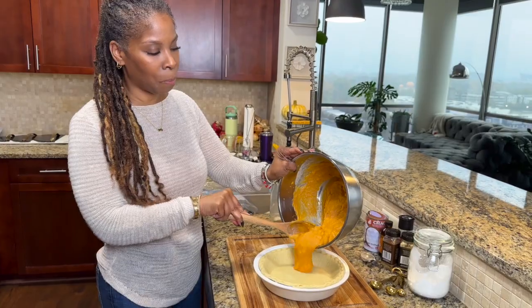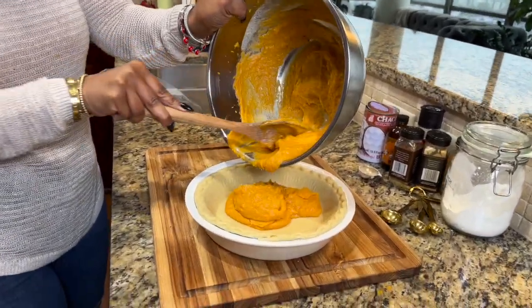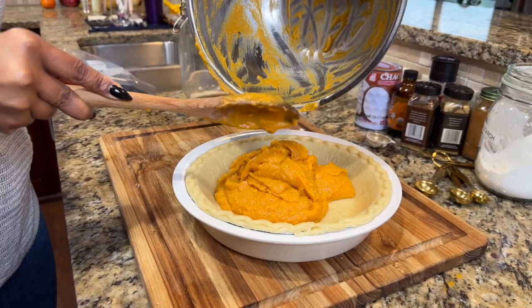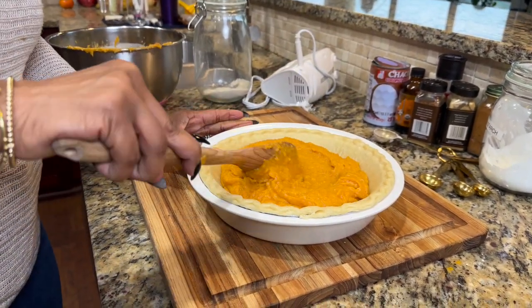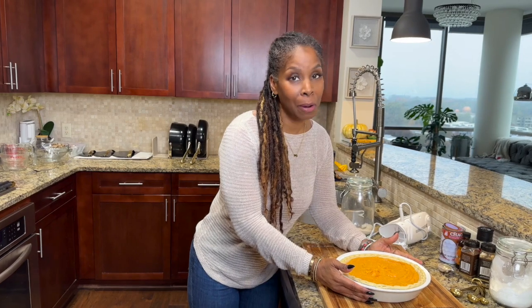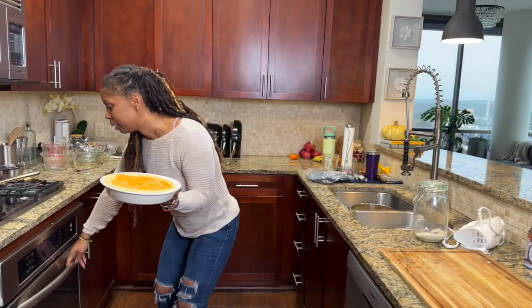I'm just going to pour my sweet potato mixture right into the pie dish, getting every last drop of the filling in. Then I'm just going to smooth it out to make sure it fills up the whole dish. Now we've got a pie — with some leftover filling too.